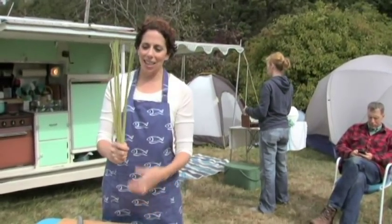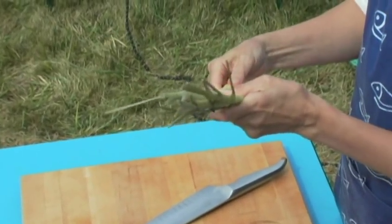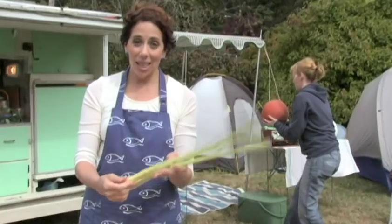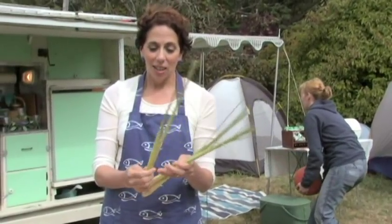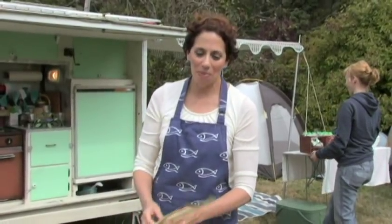Lemongrass — how do you cut it? This is a beautiful plant. This is the characteristic flavor that's in Thai food, but intimidating to lots of folks. So I'm going to show you how to get into it. And yes, we're still camping.